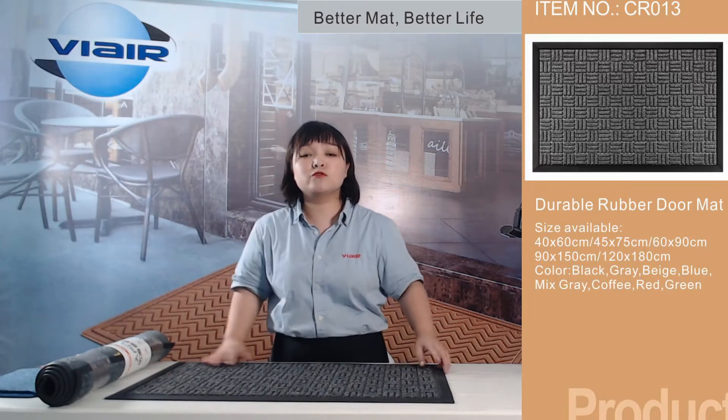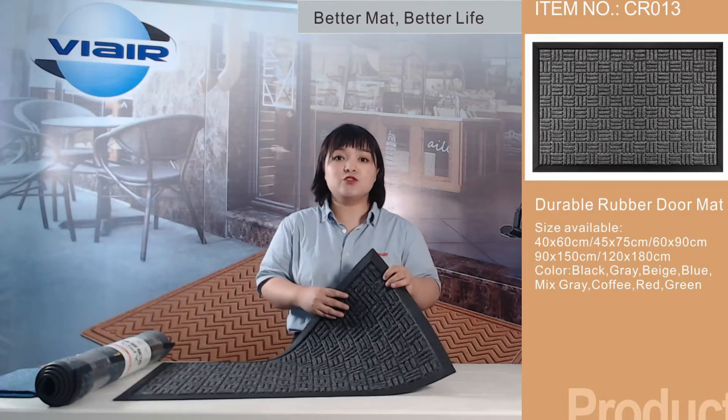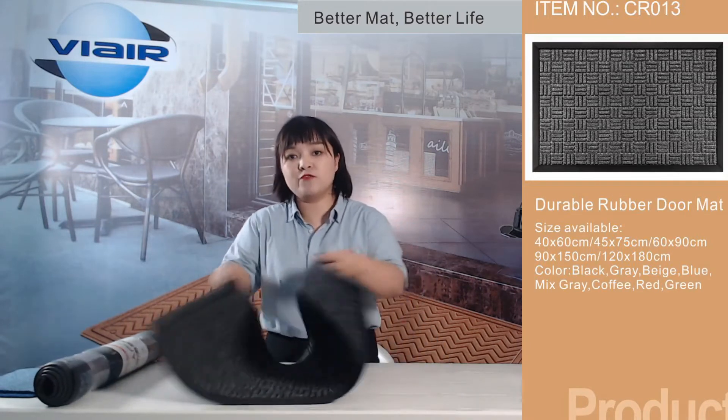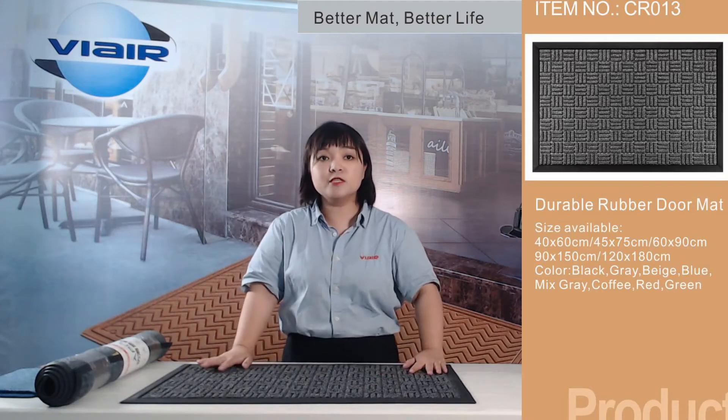The mats are suitable for indoor and outdoor use, and they are very easy to clean. Just shake them off outdoors, or you can wash with soap for a deeper clean.